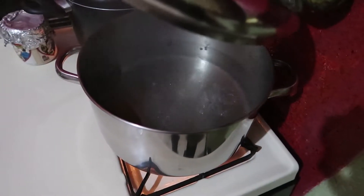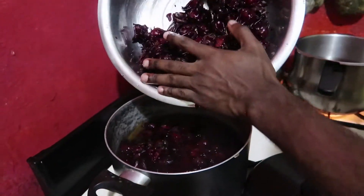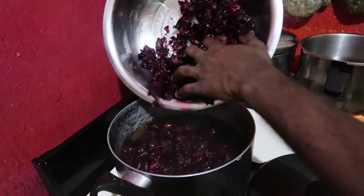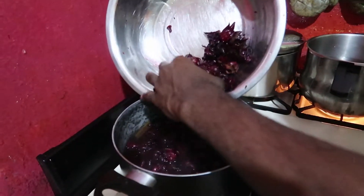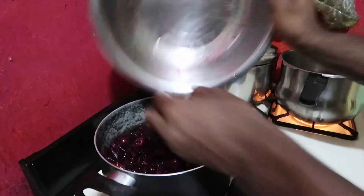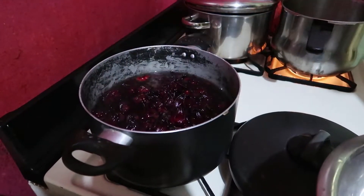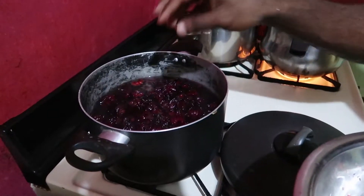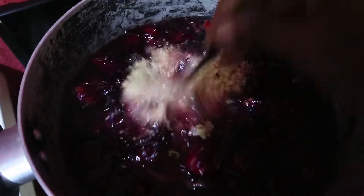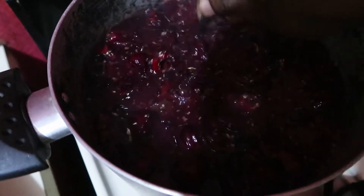Our water is boiled so we can start adding the sorrel — we're going to remove it off the fire and then let it steep. Look at this: it's just resting and you can see all that red already without even being in the heat. I'm going to add this in and leave it overnight. She told me I could steep it and leave it overnight — that's how you get the juices out. I'll also toss some of the ginger on top. I don't have to worry about it because I'm gonna strain it tomorrow anyway.